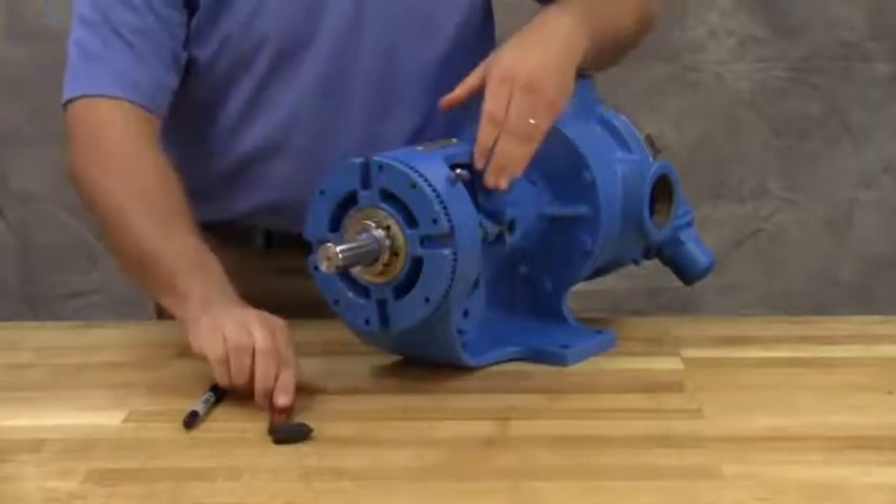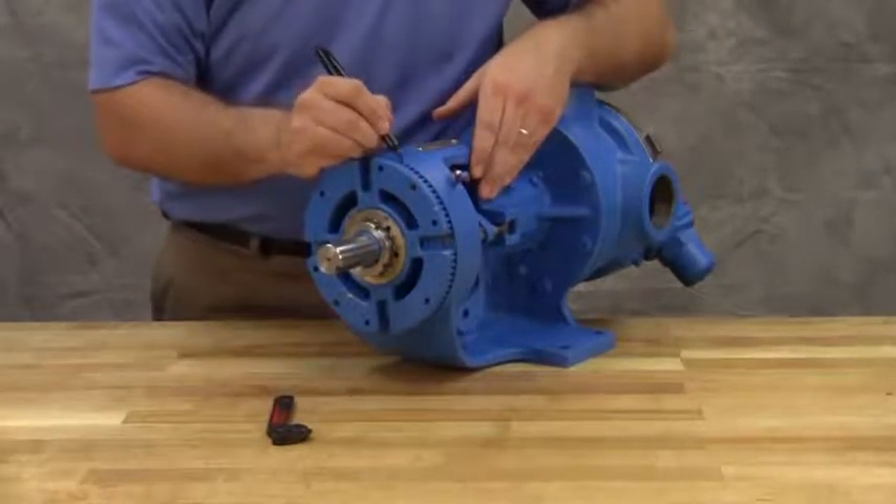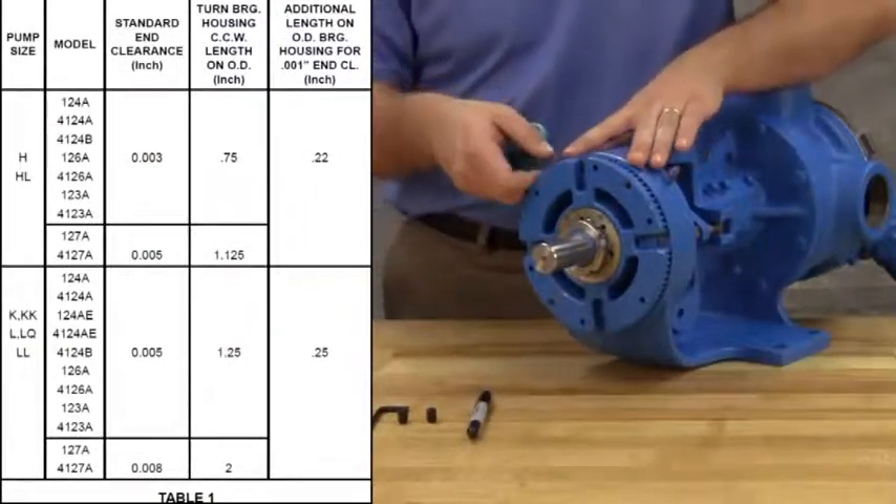Mark the position of the bearing housing with respect to the bracket. Using the measurements from the table in the technical service manual, make a second mark on the bracket, left of the first mark at the distance indicated.